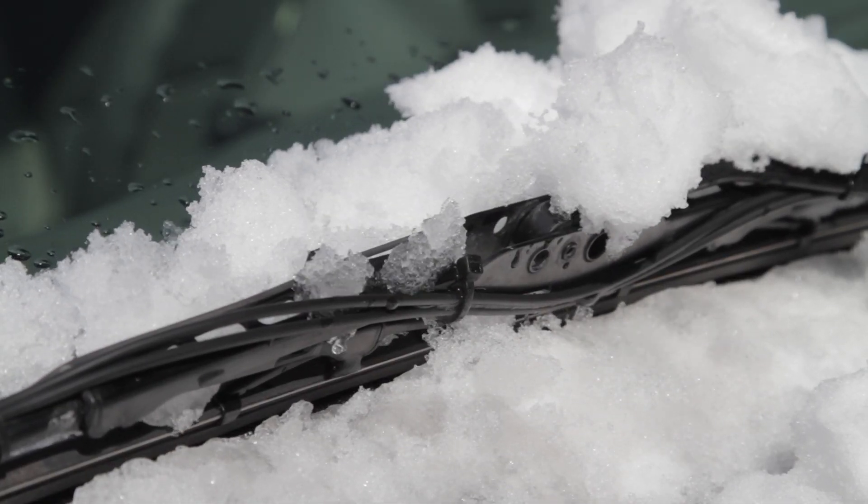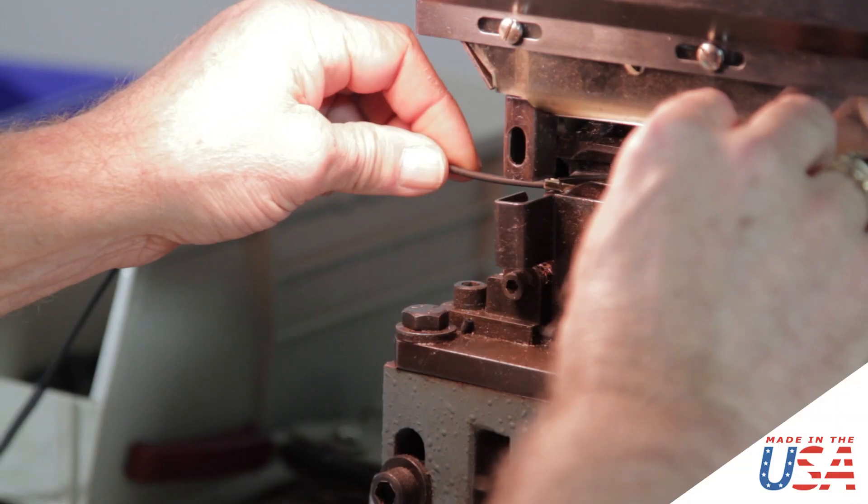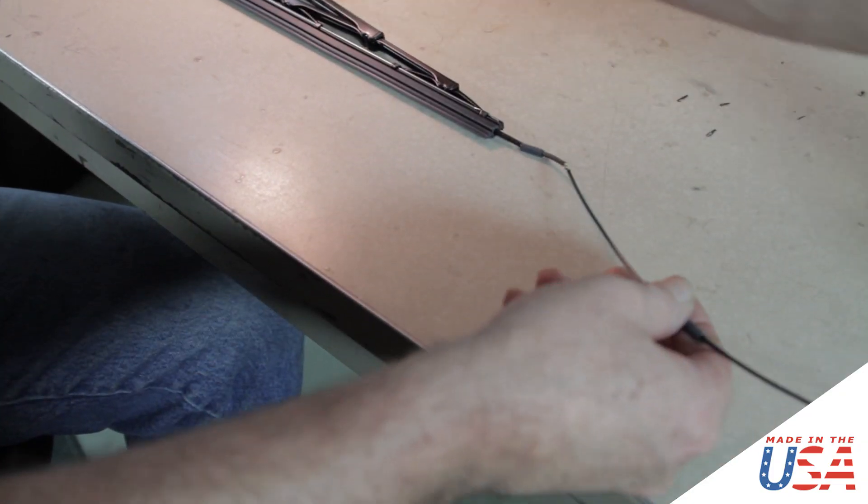EverBlades are heated windshield wipers. You can see better because you don't have wipers that are clogged up with ice and snow. It's a real simple installation process — it takes about a half hour. We make these in our little factory in the U.S. of eight.